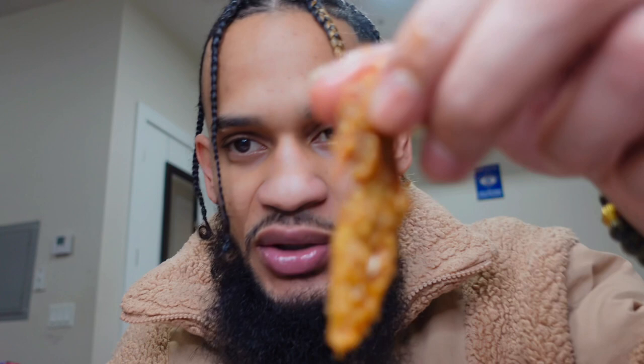Alright, let's finish it off — here's our little wing with some hot sauce. Oh yeah, it's like a taco, baby.